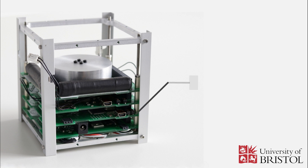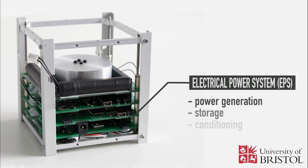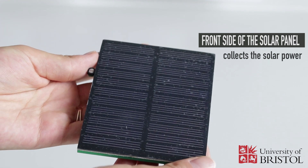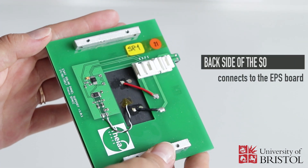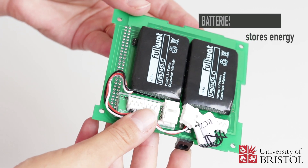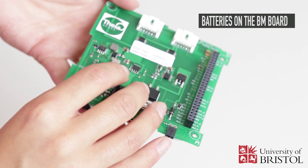The electrical power system, or EPS, covers all aspects of power generation, storage, conditioning, distribution, and conversion for all types of space applications. It contains two solar panels. The front side of the solar panel collects the solar power and the back side connects to the EPS board and charges the batteries. It also contains a battery pack on a battery manager board, used for energy storage.